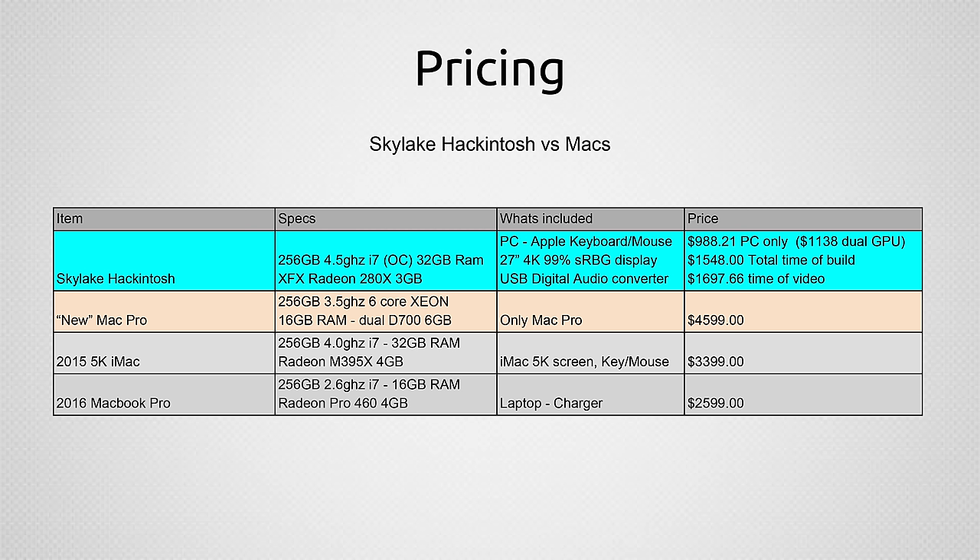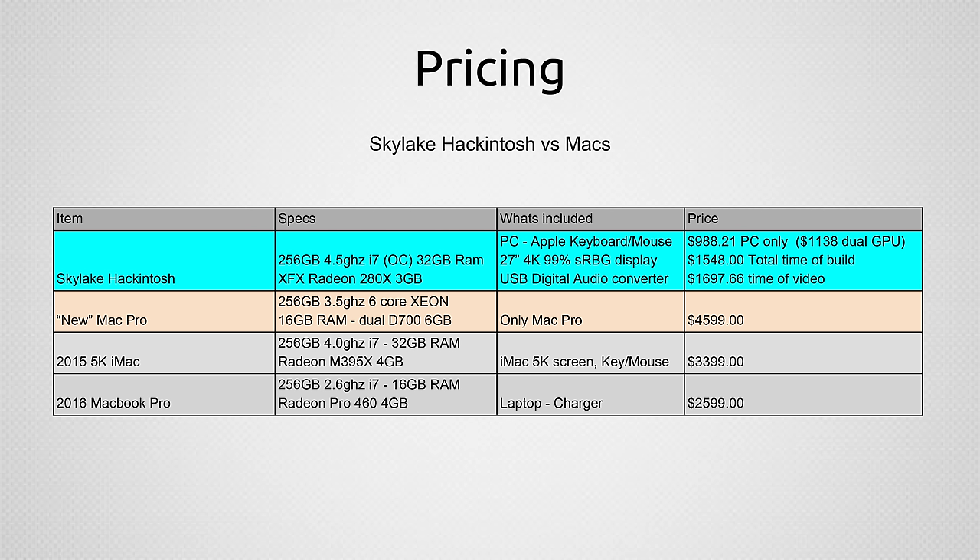Let's talk about the parts and price inside this Hackintosh. Taking a look at the prices for the Skylake Hackintosh system, you'll see how appealing it is, and once you hear the performance numbers, you'll be even more drawn to a system like this. Just the PC only when I built it was under $1,000, with a single GPU. Prices fluctuate a little bit, so right now it's slightly higher, but I have all the parts listed in the description — the best bang for the buck, best compatibility parts — along with alternates in case one is out of stock or prices are hiked up.